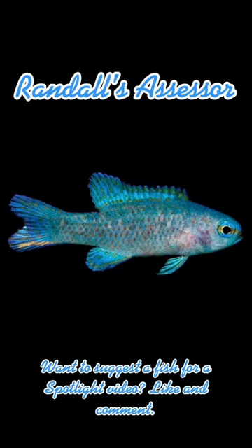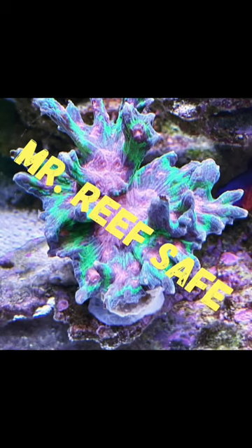This is Bob, a.k.a. Mystery Safe, and this has been a spotlight on the Randall's Assessor Basslet.